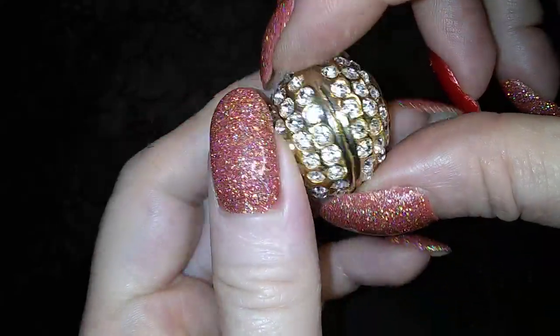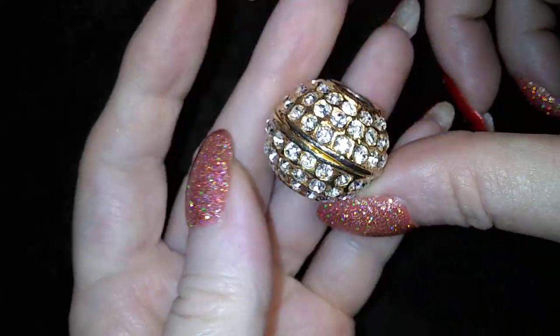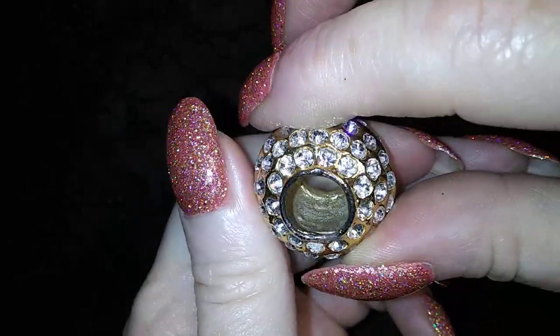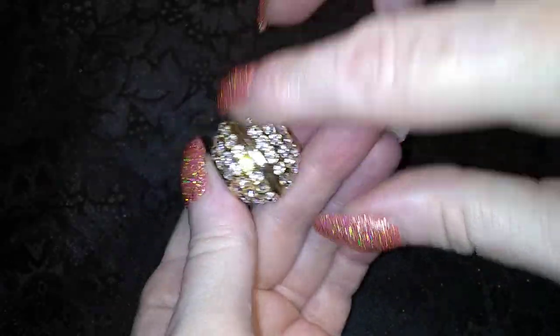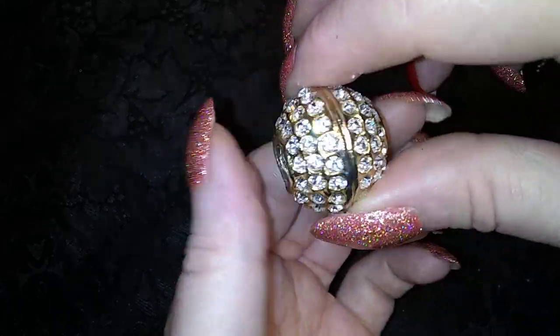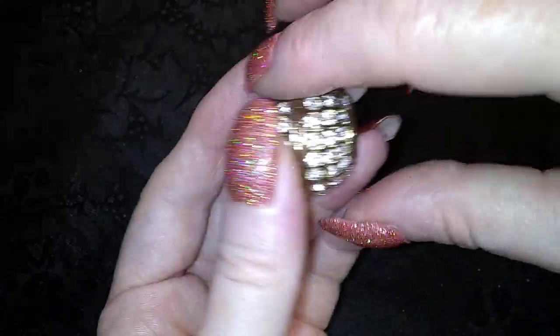Oh! Here's a big old bead. I don't know what it's from, but that is really nice and it's going to look really nice on something. Looks like it goes on a thick cord. So pretty.